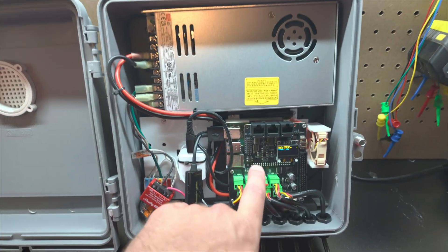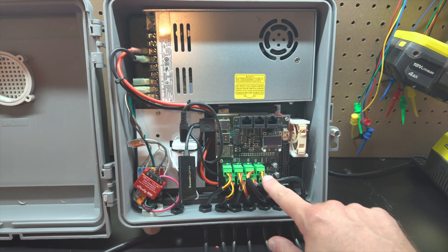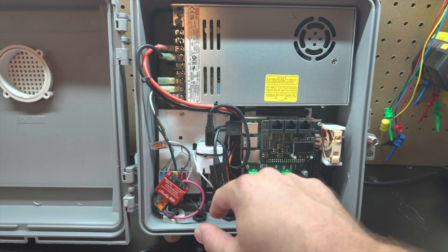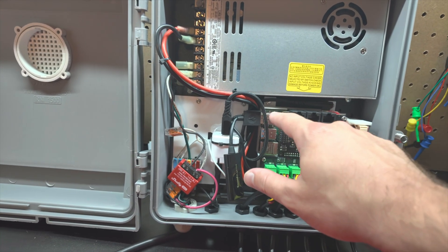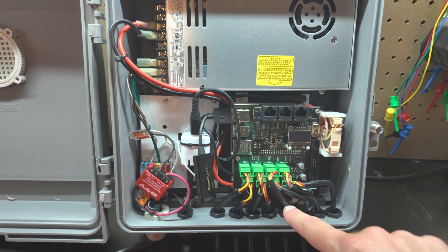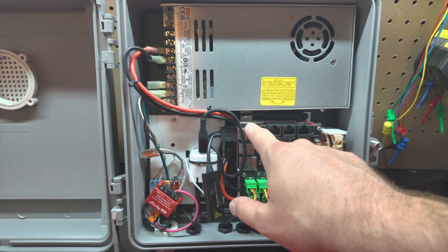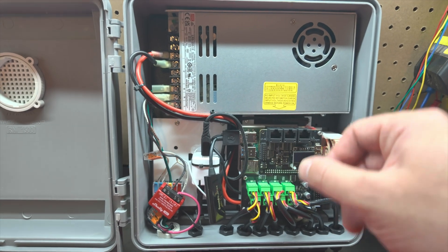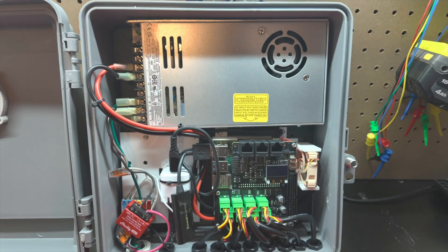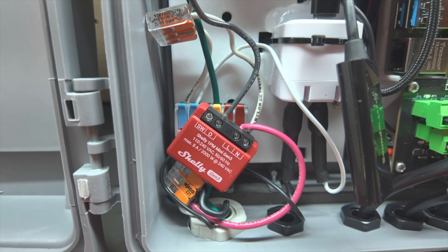Hey guys, in today's video we're going to be putting together this Culp K8 Pi control board for the Pixel Light Show. This is going to be used as the main show controller, so we have our eight local ports, three long-range expansion ports, and Sound Blaster audio for audio output. It's currently being run off of two different power supplies: a 5-volt supply powering the Raspberry Pi, and a 12-volt supply connected to a relay that controls the local ports. The relay I'm using is a Shelly power monitoring switch.